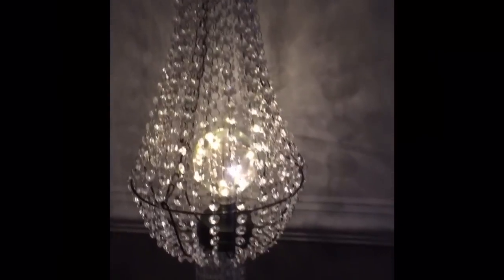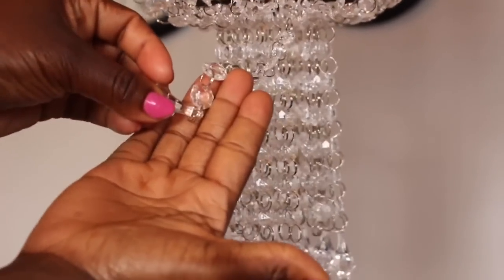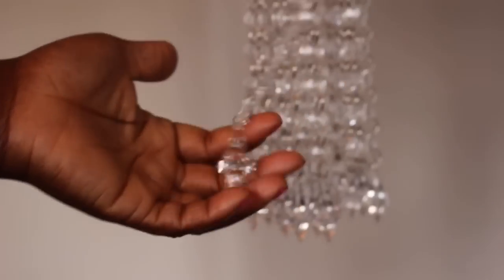Here it is — I have all the crystals on it. Next we're going to be attaching the drops to the bottom of that chandelier. You attach it to the link, and that's it. It's very easy.